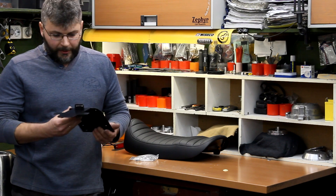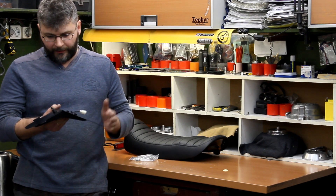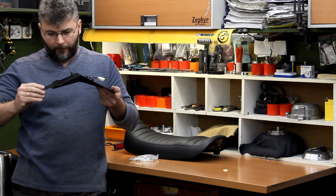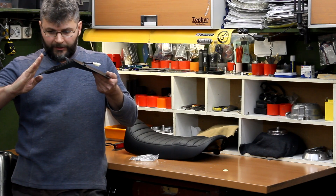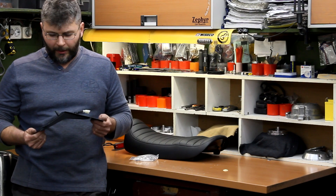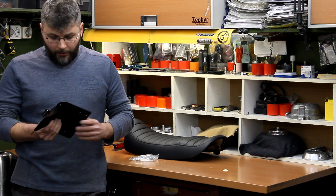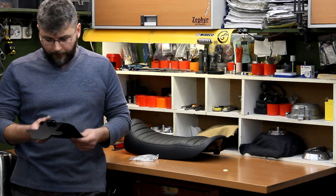This is our license plate holder. We have license plate holders of two designs. This is my original design and we also have a holder with a steeper position of the license plate, so it could pass strict technical controls in countries like Germany. The license plate holder is made of steel and powder coated.